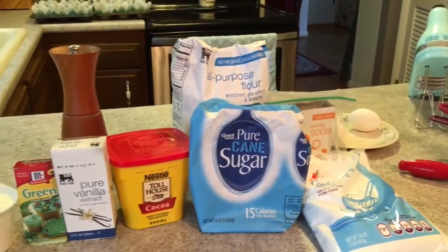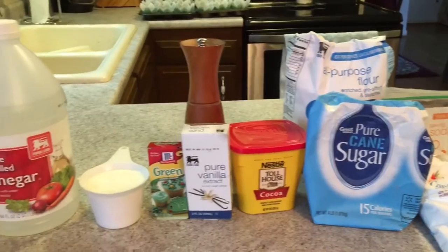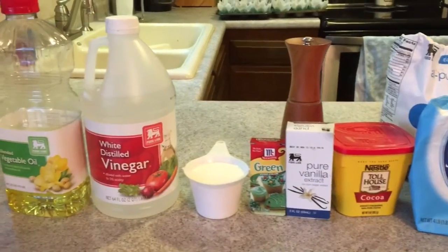You will also need two medium-sized bowls, a handheld mixer, a whisk, and two measuring cups.